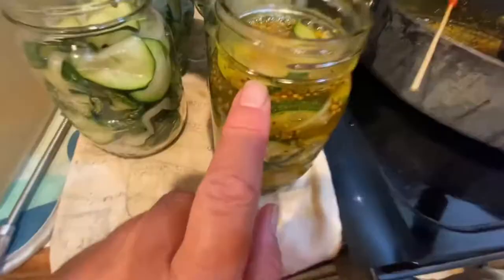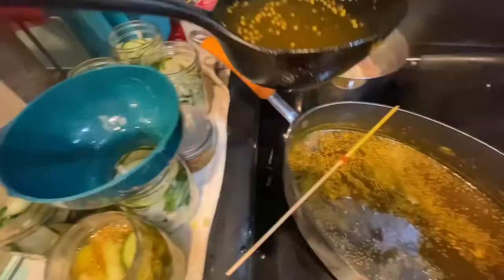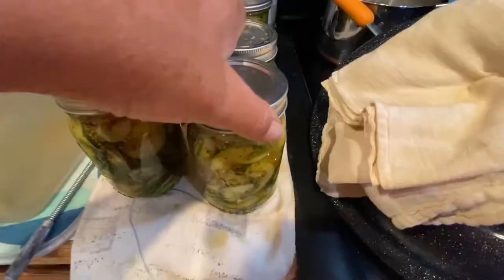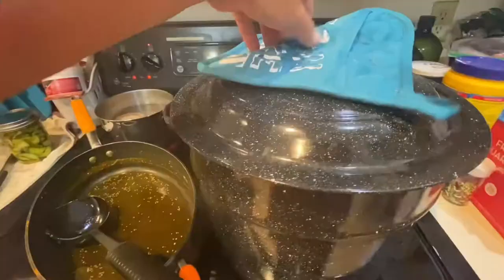So I filled right up to the edge. Almost out of brine — should get all the bubbles out. Still have that many pickles left so I'm going to have to make another batch of brine. Got the lids on, time to load up the canner. Once that comes to a boil I will set the timer for 15 minutes and then they should be ready to go.